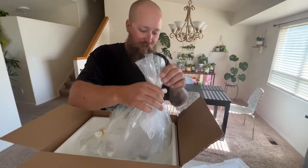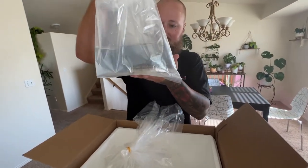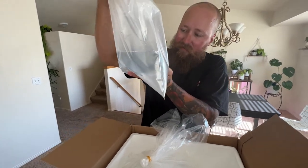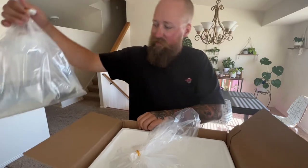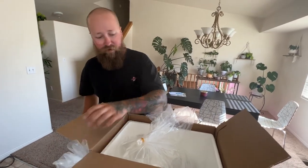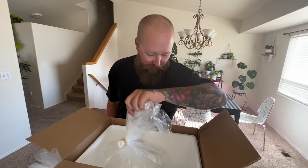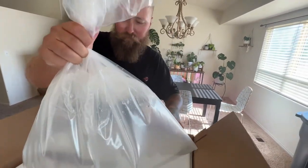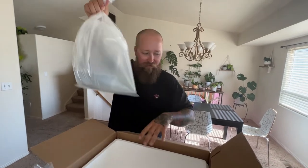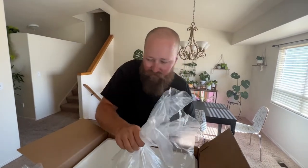Let's see, let's start with this. What is this? What are you? Okay, put the knife away.